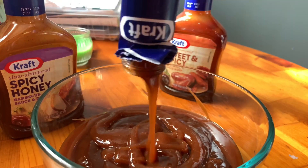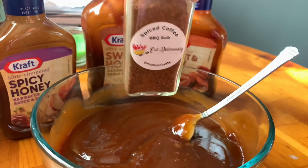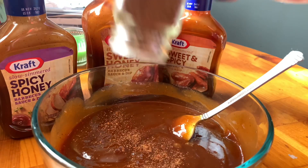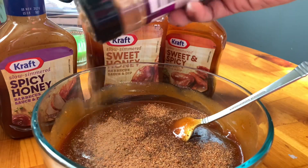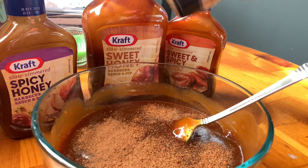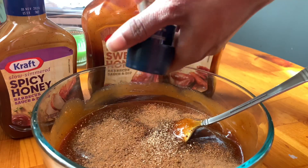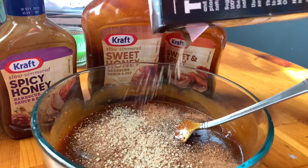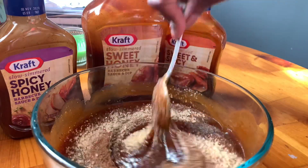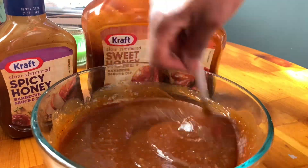Then I add some more of my spice barbecue rub, some brown sugar, ground cinnamon, and some nutmeg. Make sure you stir all of that in and make sure everything is combined. I usually use packed brown sugar but I didn't have any.